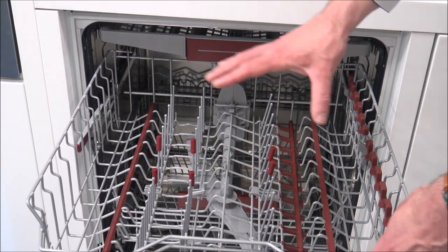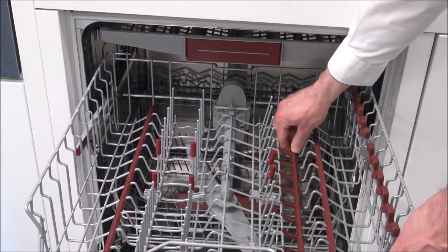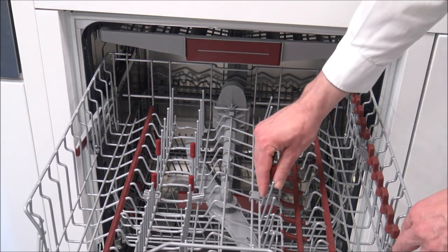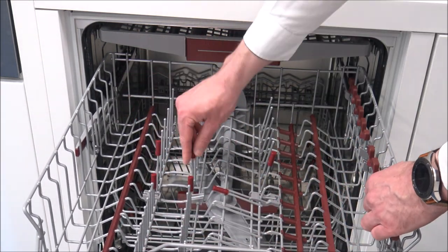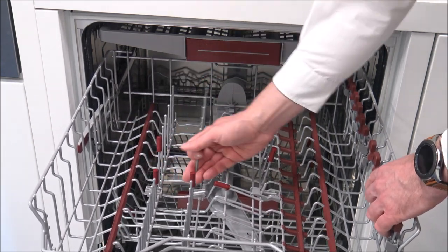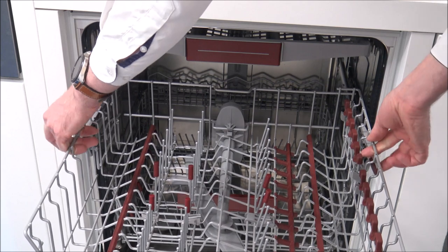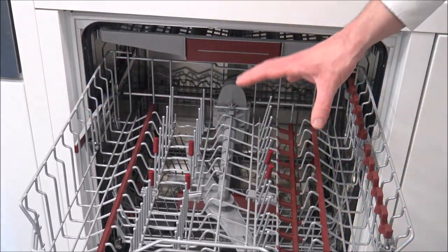You will notice that in the top rack here you've got several red parts, and these are actually rubber. This is really good for things like glasses where they could slip down. Some of these can actually fold down as well - any with the red end on it, you can fold these down to create a flatter surface area. You've also got a feature where you've got handles on the side, so you can reduce or raise the height of the top basket, and that is very, very useful.